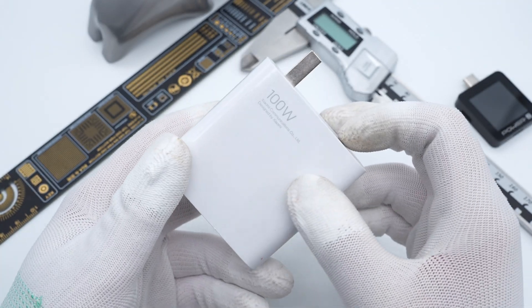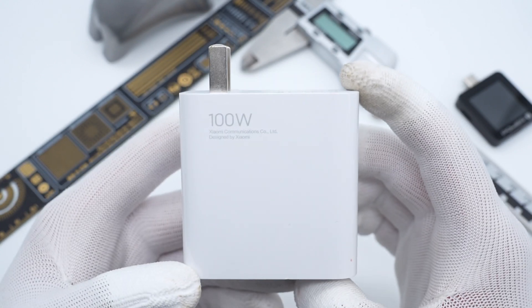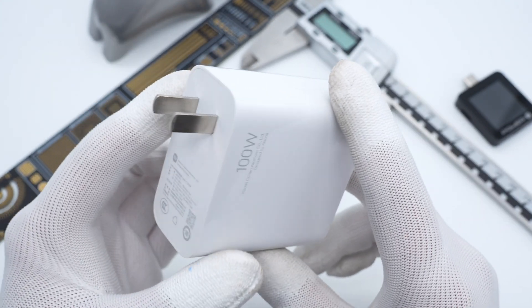It adopts pure white plastic and rounded corners. The 100W label is in the upper left corner, but the input prongs cannot be folded.